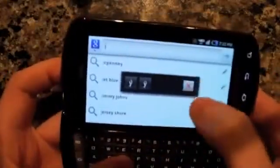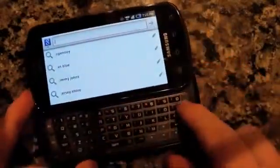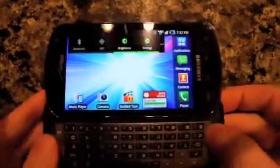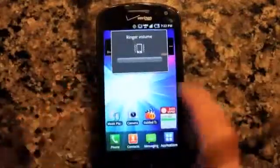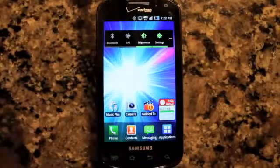One interesting little note here is these side buttons — the Android buttons like the search, the home, the back — they have haptic feedback turned on as well, which is kind of an odd experience because the keyboard already has feedback in itself, and adding the virtual feedback just kind of gives it an odd sensation.